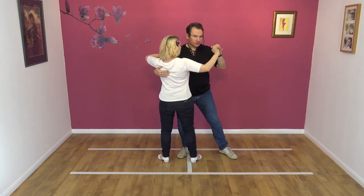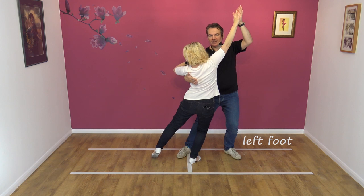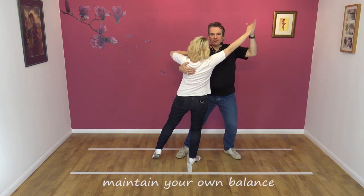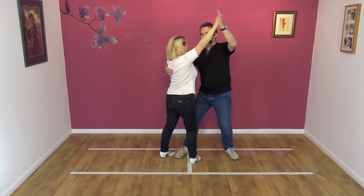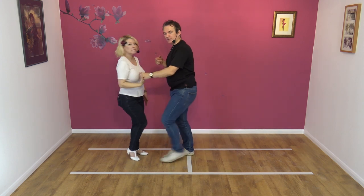From here, I'm just going to put my left leg out, raise the left hand, and a very slight lean. If I let go, Nicky's got her own balance and I've got my own balance — so there's no leaning over. From here, I'm just going to raise my left hand over Nicky's head as she steps under my left arm to exit through, and we step together.